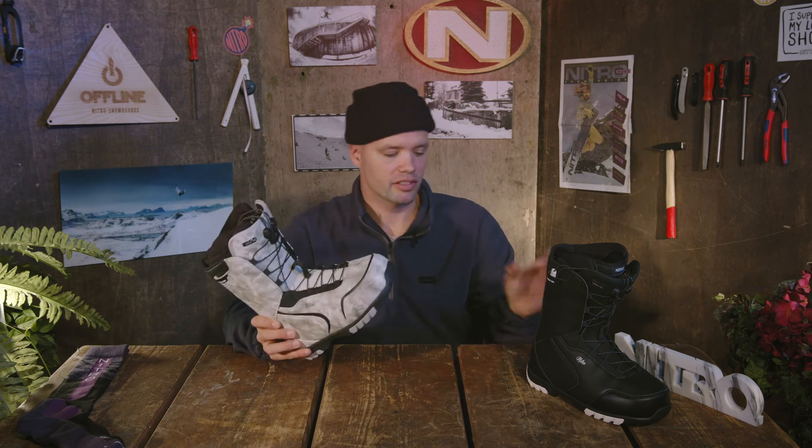So if you're looking for a medium-soft flexing boot that's affordable, look no further than the brand new 2022 Nitro Women's Kuda TLS snowboard boot. Thanks for watching and thanks for supporting your local snowboard community — hopefully go to a snowboard shop in your area and try a pair of these on. Thanks!